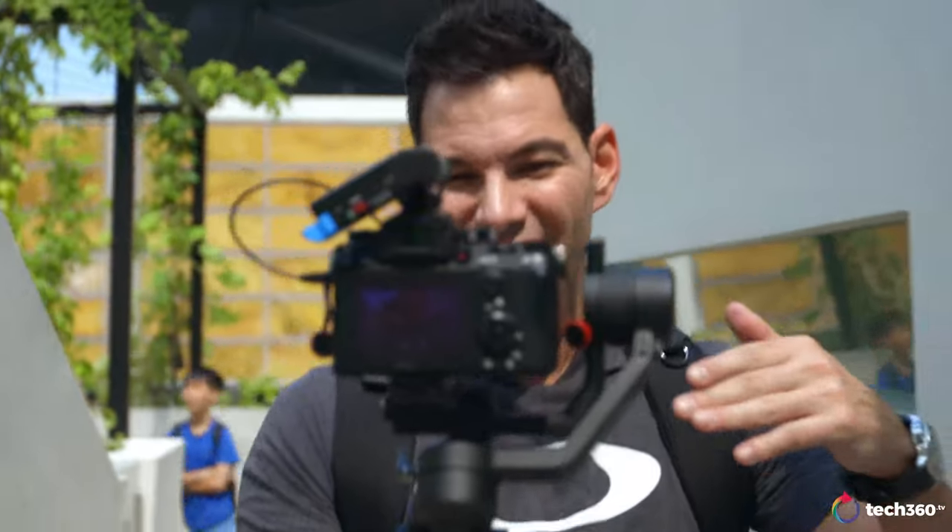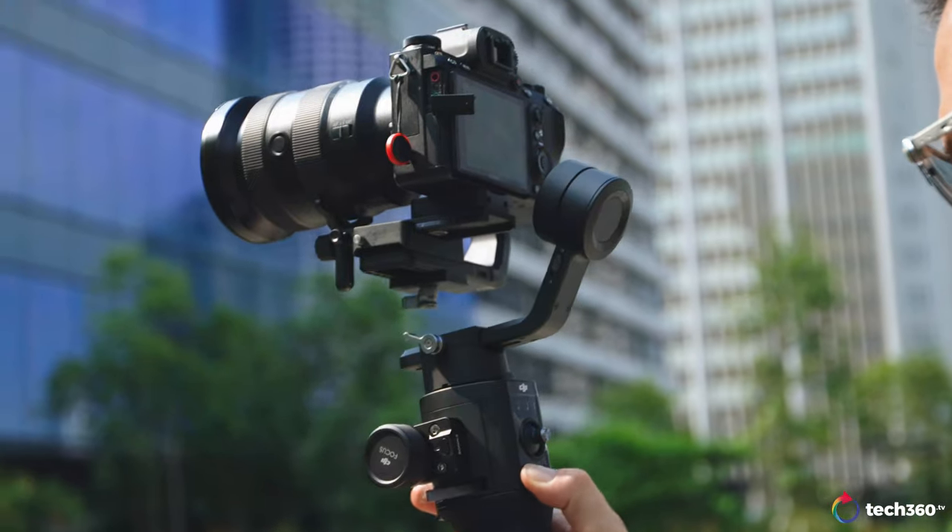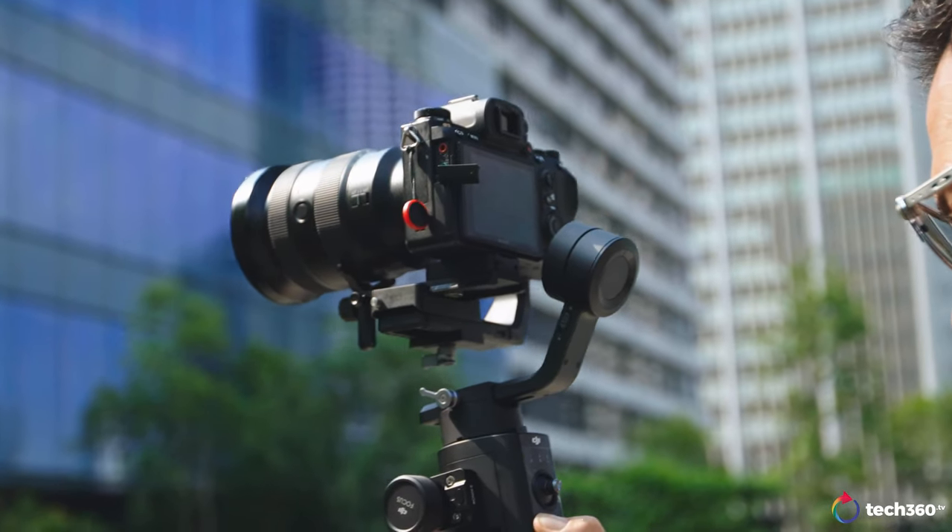Now like all reviews, we are not paid for this review at all, not sponsored in any way. But the gimbal goes back — I'm actually using it right now as I'm walking up flights of stairs to show you how steady it is on the Sony A9 with the 1635 2.8 GM lens.